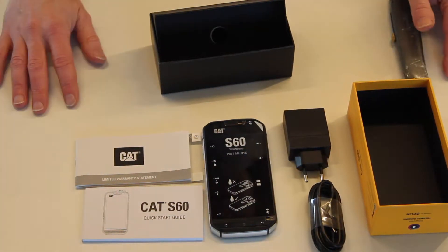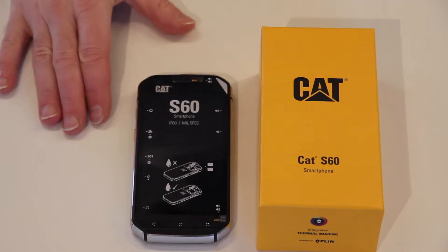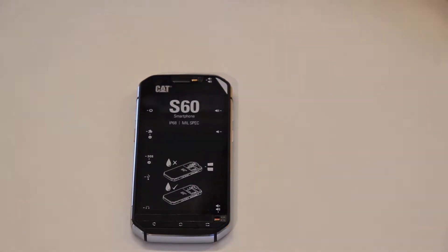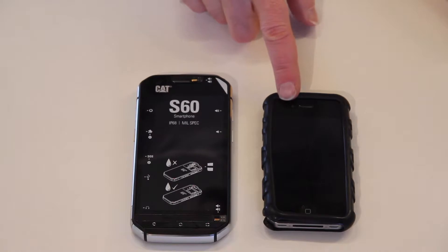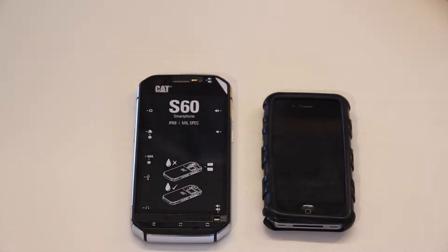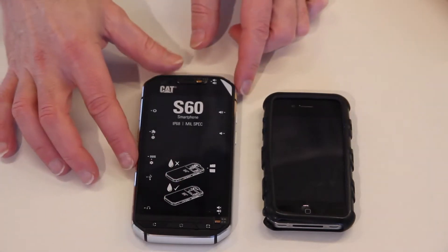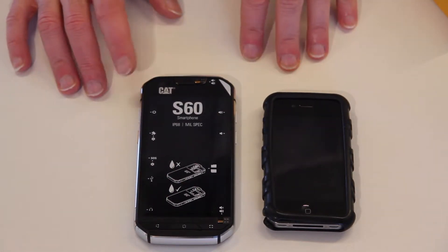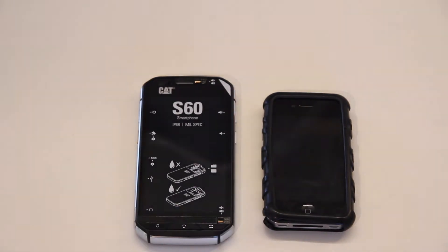Okay, so let's see if we can get this up and running. Let's begin with a size comparison. This is the CAT S60, and my previous phone was an iPhone 4S, which I've been using with a rubber case. As you can see, this is quite a bit larger, and I don't know what I'm going to think about that, because I actually like the smaller size — I'm kind of old fashioned in that way.